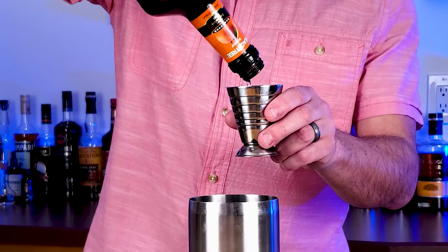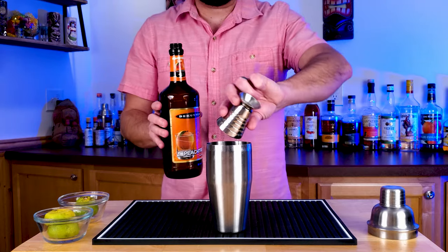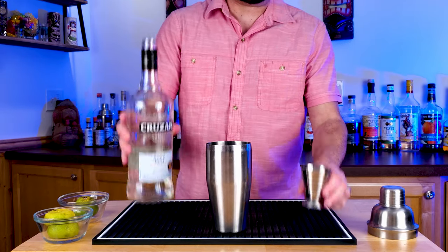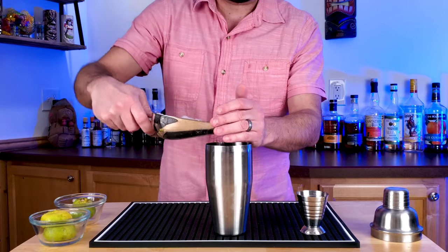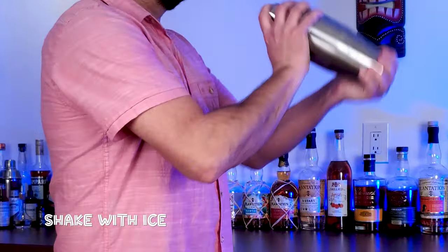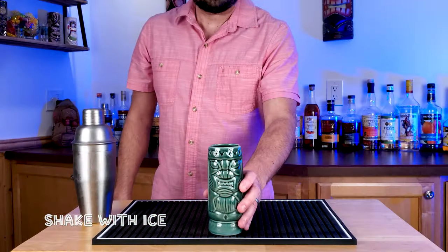And then 1 ounce of peach liqueur — I'm using peach schnapps because I had a little bit left. 1 ounce of that. And then 3 ounces of your favorite light rum. It's got a decent amount of booze, but it tastes delicious — it doesn't really taste as boozy as it sounds.